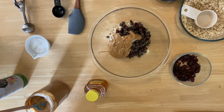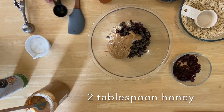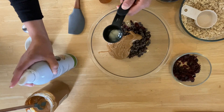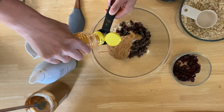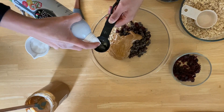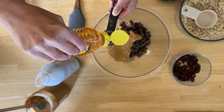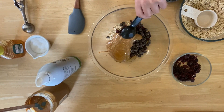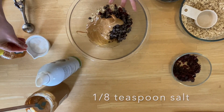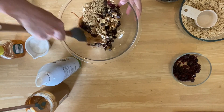Now we're going to add two tablespoons of honey. A trick I like to do — I have some non-stick cooking spray. I'll just spray the inside of my tablespoon, and then when I add the honey it will come right out like magic. So two tablespoons of honey right into the bowl. You could also use maple syrup or agave nectar. And then this is optional — we're going to add a pinch, or one-eighth teaspoon, of salt.